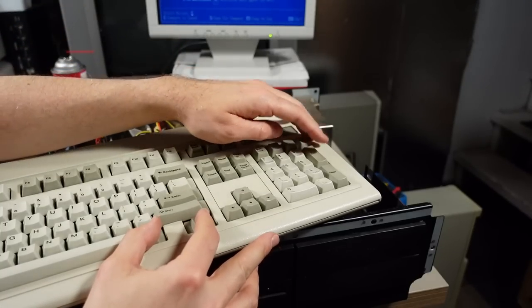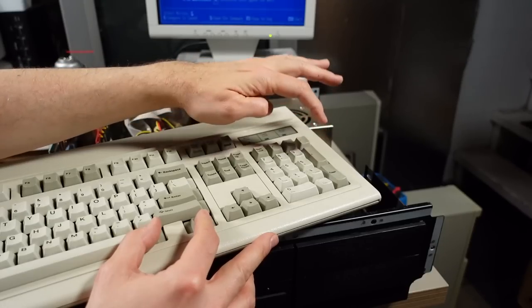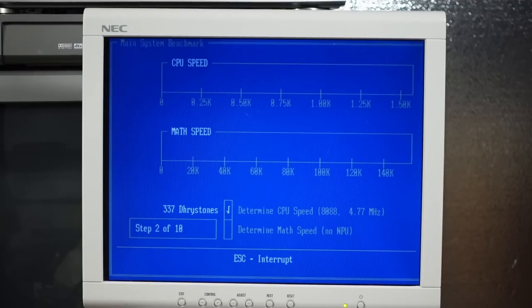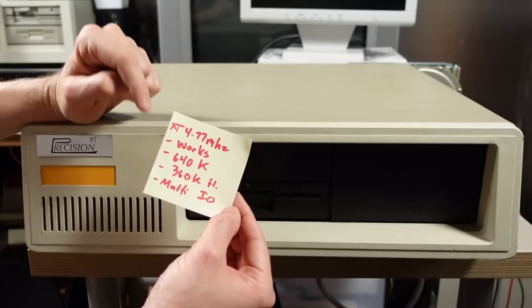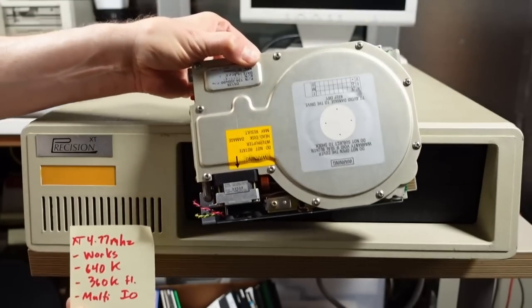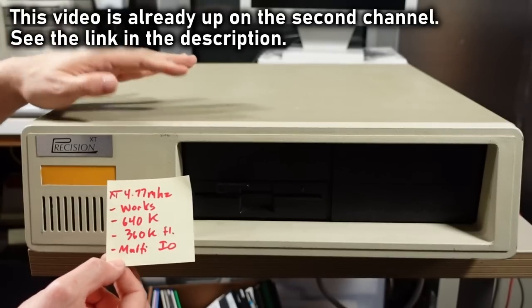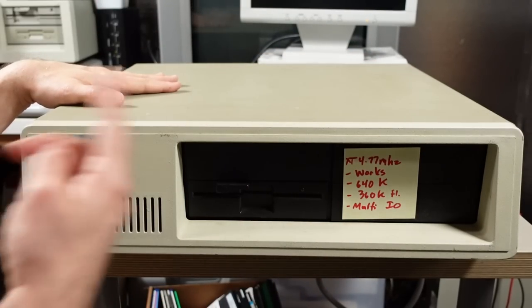Trying Ctrl+Alt+Plus to engage turbo mode — two beeps but still showing 4.77 MHz, so there's no turbo action on this machine. Summary for the Precision XT: XT 4.77 MHz, it works, 640K, 360K floppy drive, and a multi-IO card. I removed the hard drive for future testing in a separate video. That's the Precision XT done — let's grab the final machine.